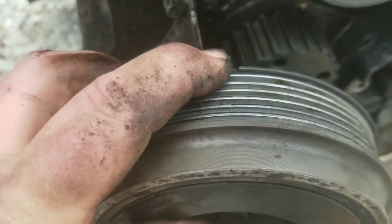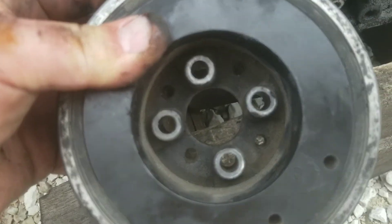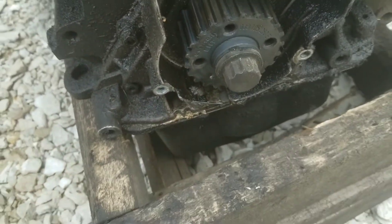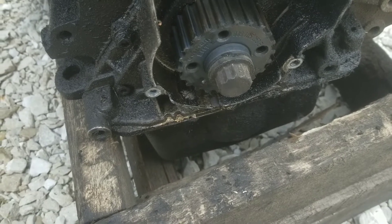That little notch there will line up correctly. You'll see that the biggest hole that a bolt doesn't go through is in that orientation down there where the dimple is. Hope this was helpful. If you got anything out of it, like and subscribe.